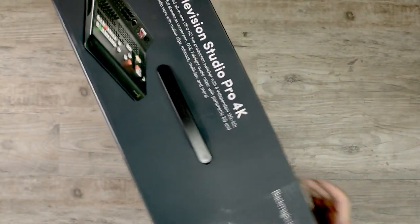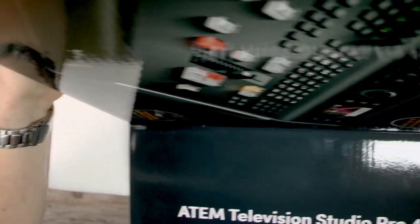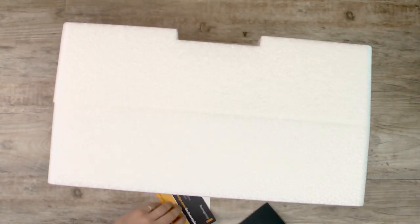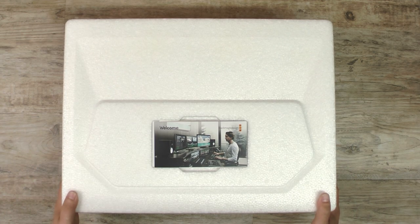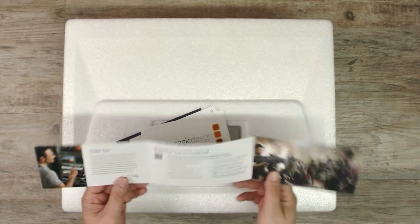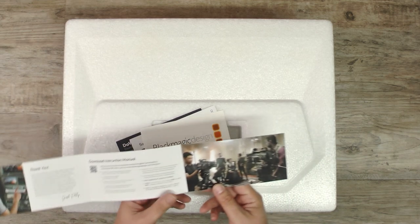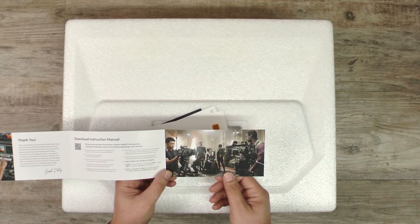Let's get into it. We're going to flip it upside down here. After a quick edit, we're back at it now with our styrofoam out of the box. We've got our little Blackmagic packet here. We can start with the little welcome — you can download the instruction manual, and there's a film crew here shooting a very high-end feature on all Blackmagic products.